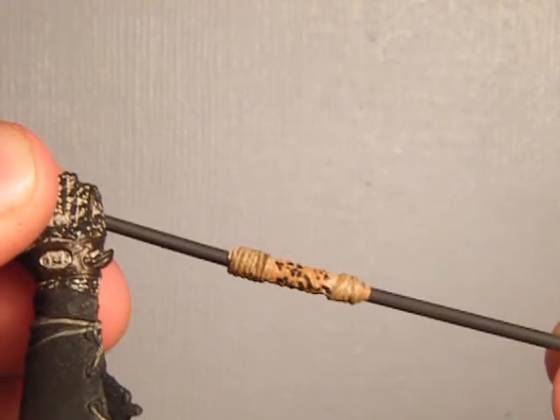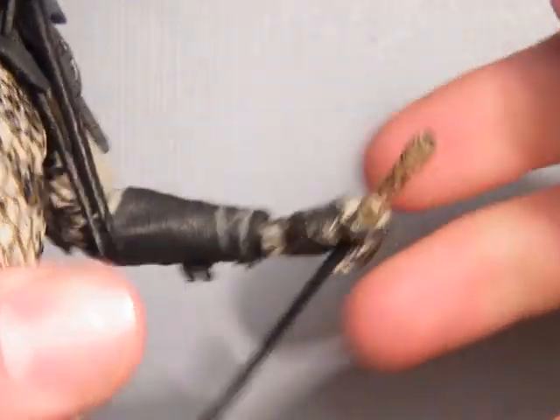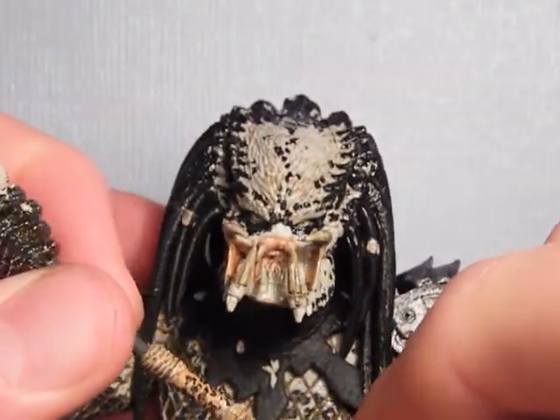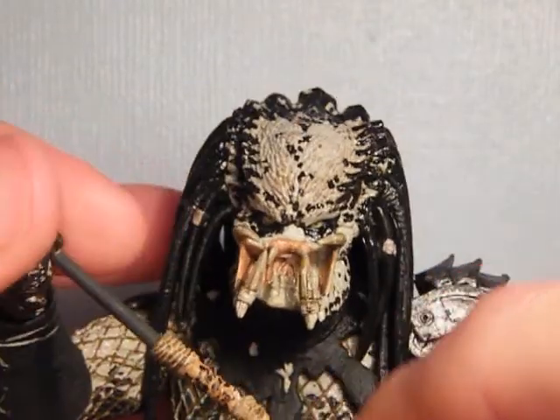The weapon does come out of the hand quite easily. It breaks in half, so the other half can go in the hand — that way you can have him holding the stick, or it can just be used as a second weapon.